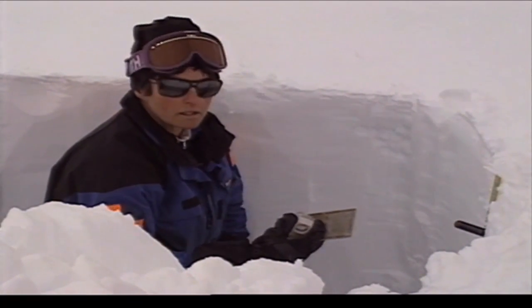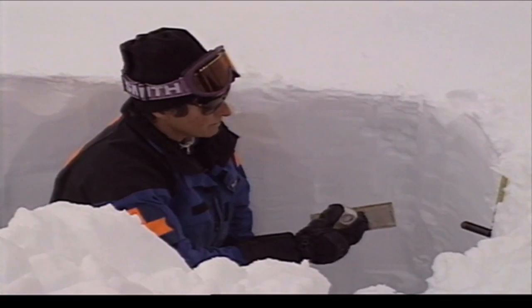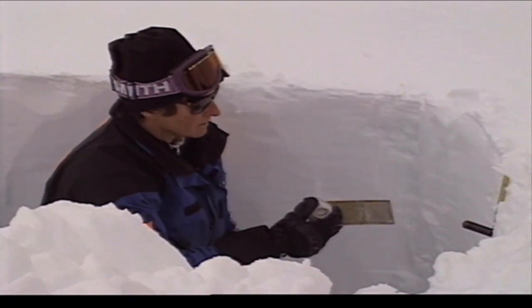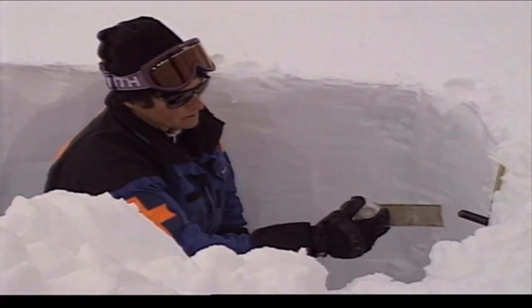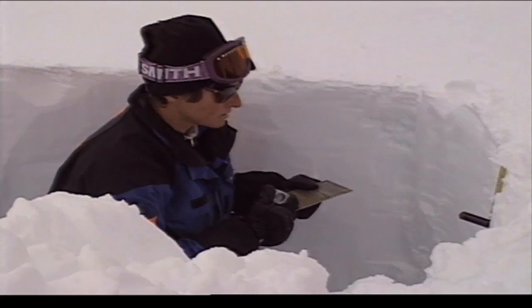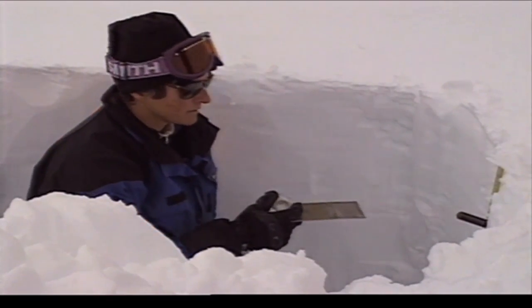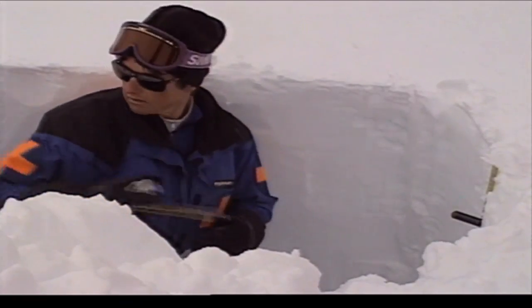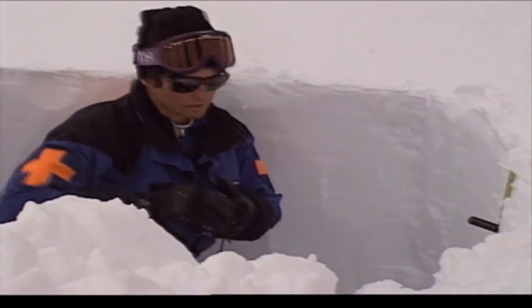When you look at the snowpack in an area where the temperatures are consistently cooler — say out in the Rockies — you'll probably find a lot more soft layers buried deep down in the snow where you can still see defined snow crystals. But around here, our snowpack settles pretty quickly, which is something we're glad to have.